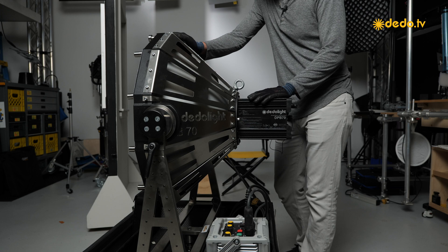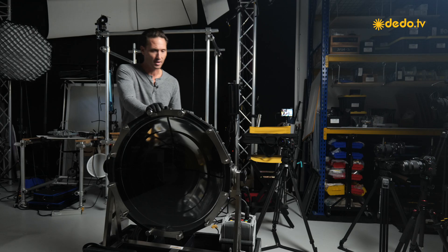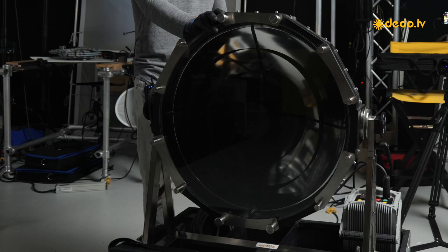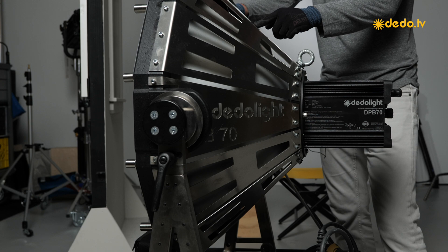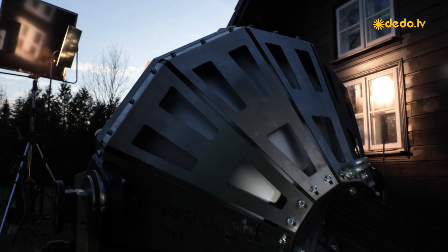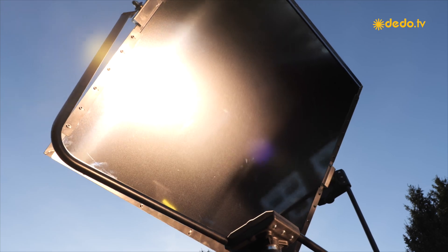The reflector of the PB70 has a unique relationship with the lamp — it creates a really hot 2-degree beam. The light was really realized in order to create new light with reflectors. For those reflectors to work well and take full advantage of them, you need a hot parallel light source. This light creates almost a virtual light source — a source that feels like it's coming from maybe 40 feet behind the actual light, so you can start stretching your shadows and collapsing the space.